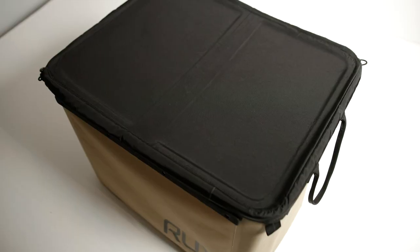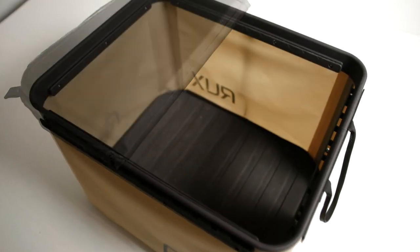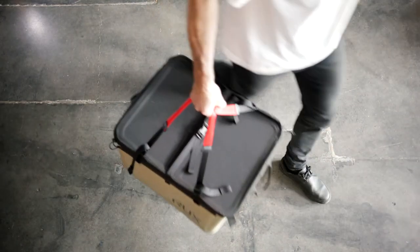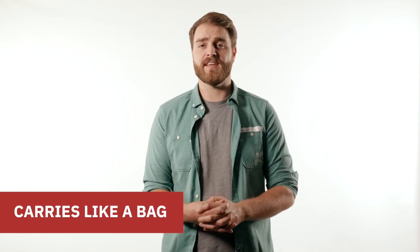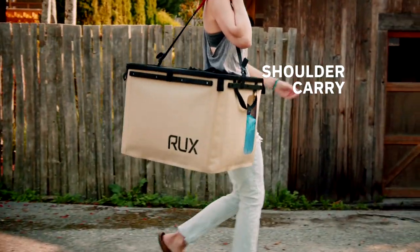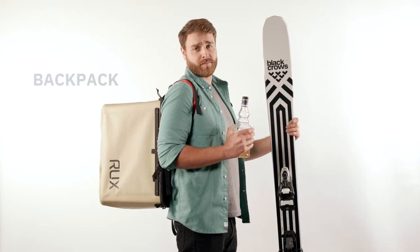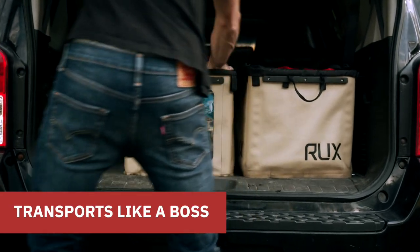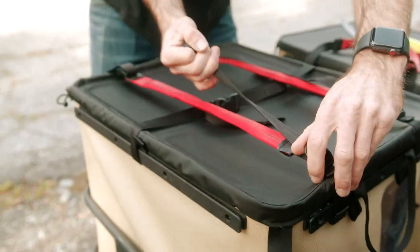Let's break it down. Rux does what? Rux packs like a box — for super fast and easy access, max volume and organized gear. Rux carries like a bag: tote style, market style, over the shoulder, side handle, or even backpack mode in a pinch when you need more hands. Rux transports like a boss — pack it, lash it, move it.